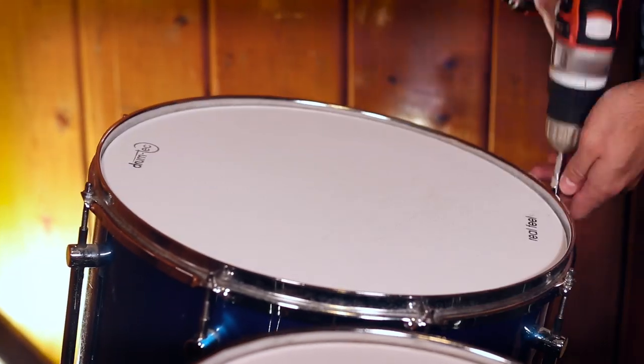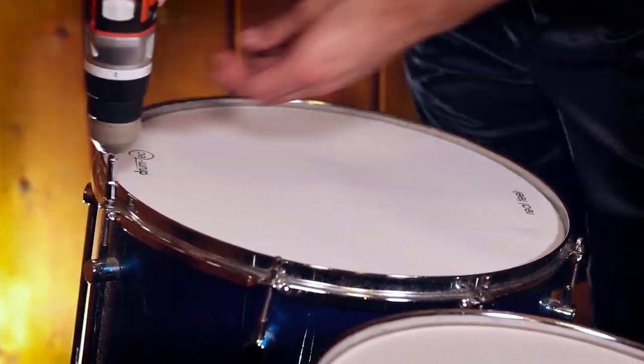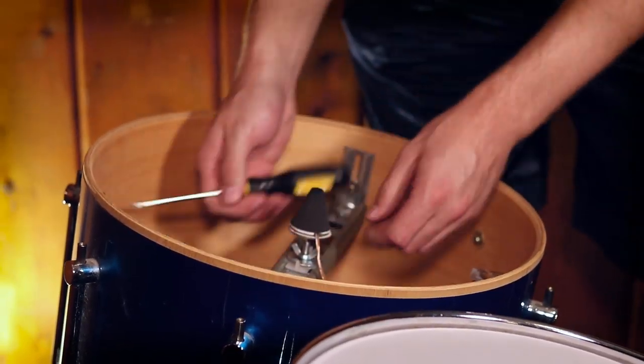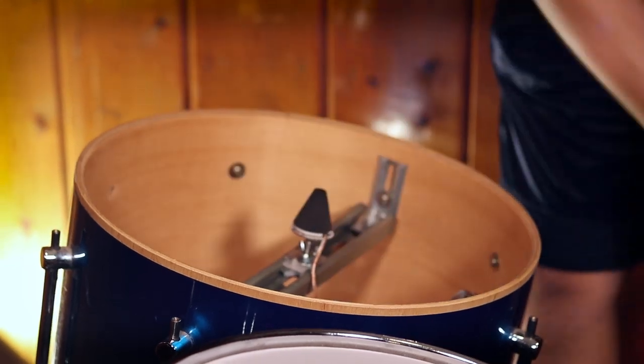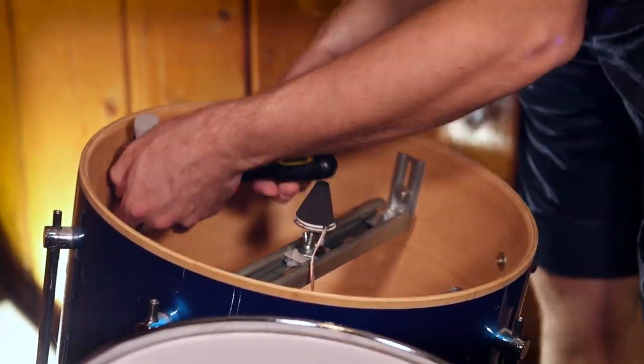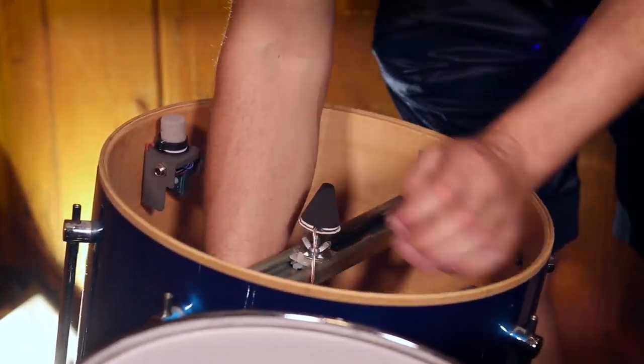I wasn't really planning on making this video, but in the process of filming me installing some drum triggers for a future review — it's actually this drum trigger, in case you're wondering — I was reminded that not every kind of shell is perfect for drum triggers. I wanted to show a couple of different kinds of snare drum shells specifically that have given me issues in the past. So if you're in a music store trying to buy a snare drum shell to turn into electronic, just avoid these certain kinds of shells if you have an option.